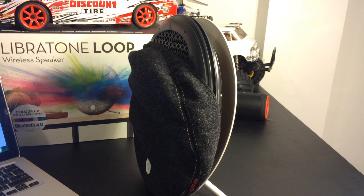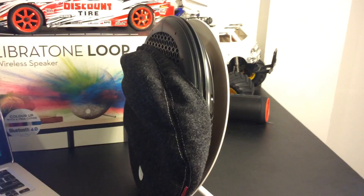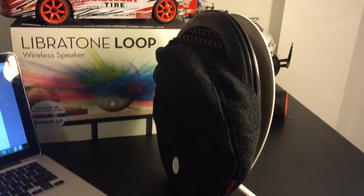Hey guys, welcome back. Kyber 32494 here. Today we are going to be taking a short look at my deconstructed Libratone Loop Wireless Bluetooth AirPlay Speaker.